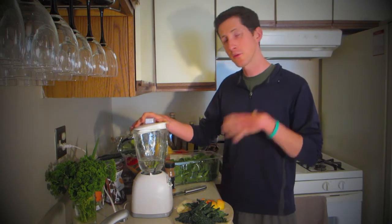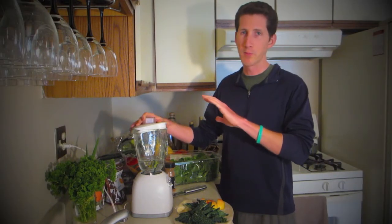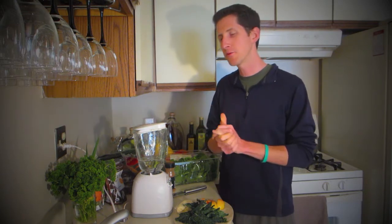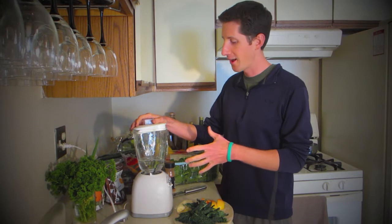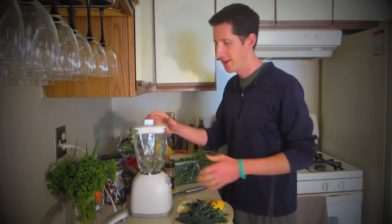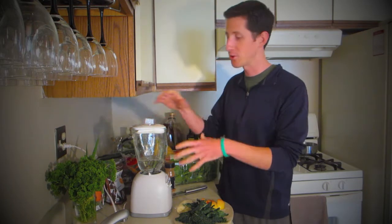If you have a Vitamix, which is like a commercial blender — something you'd see in a restaurant or a smoothie place — those things can just about blend anything, so it's not as important that you go in those stages, but it can still help with a Vitamix. But if you have a regular blender that you're used to making mixed drinks with and you want it to last longer, you don't want to kill it — maybe you're used to it getting stuck and you have to shake it — this series of steps should help eliminate any kind of frustration with the blender.